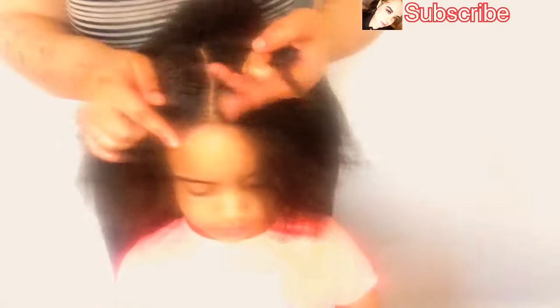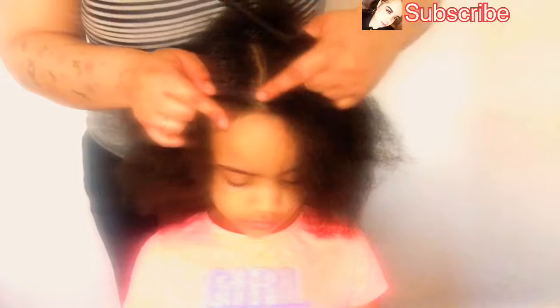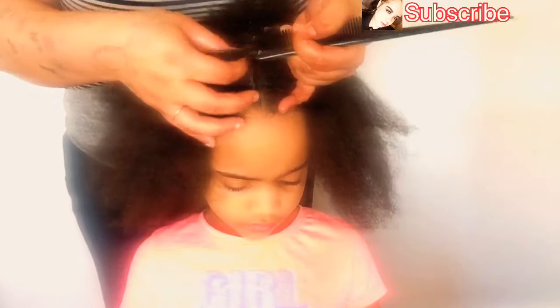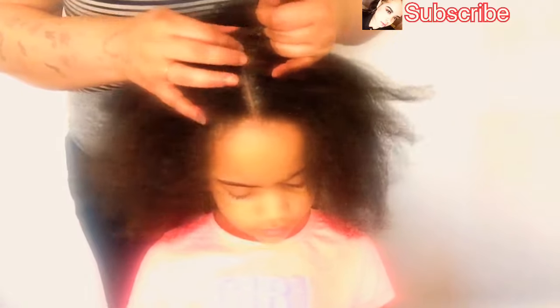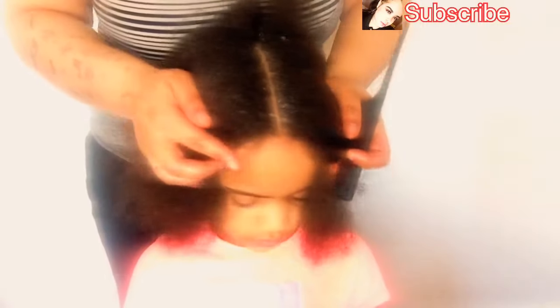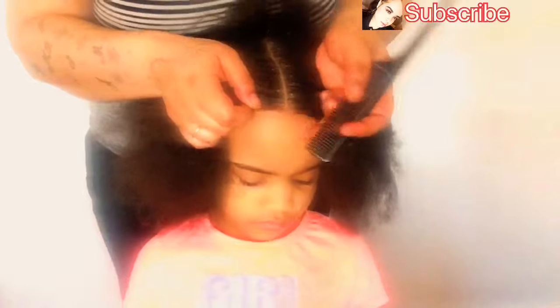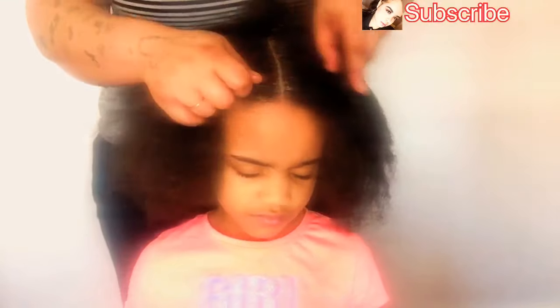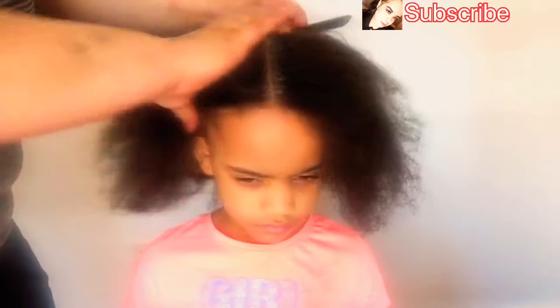I'm going to use Carol's Daughter Black Vanilla edge control smoother — it's for dull, dry hair, and she tends to have dull and dry hair, so I figured this would be the best thing for her. This was my first time getting this product for her hair and it works so lovely. I will recommend Carol's Daughter edge control — I got it off Amazon Prime and it was very inexpensive.